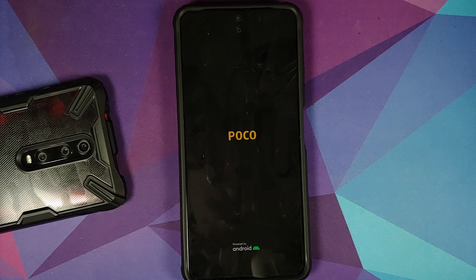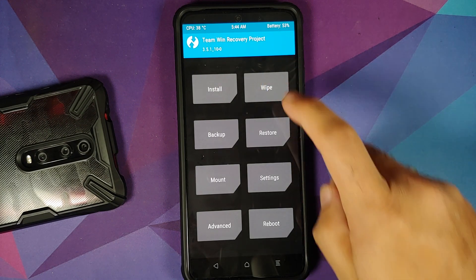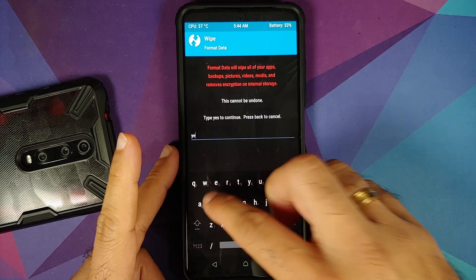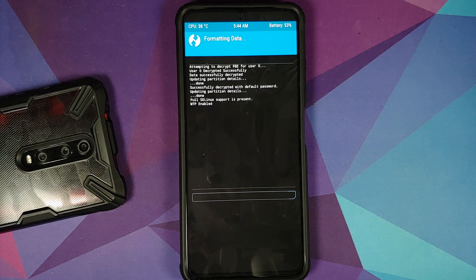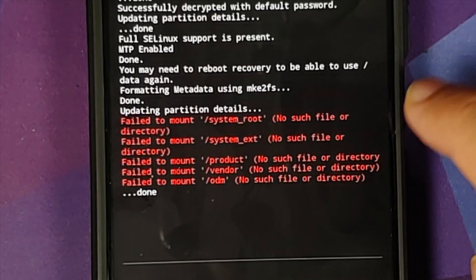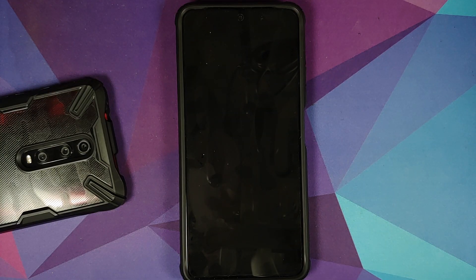We now have the Poco logo and will boot into TWRP recovery. Once on the home screen, go into Wipe, then Format Data — type 'yes' and tap the checkmark on the bottom right. Format Data will wipe all pictures, videos, and anything important. You cannot go from stock MIUI to a custom ROM without performing Format Data. Format Data completed with no issues; some errors about mounting system root ext can be ignored.